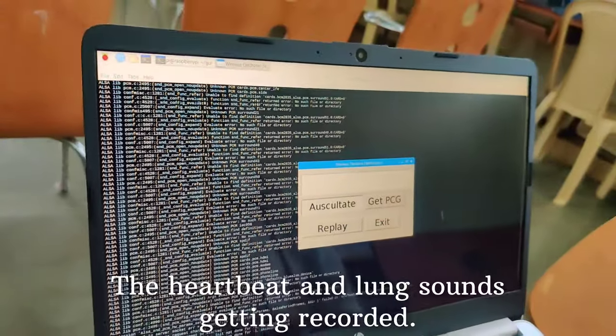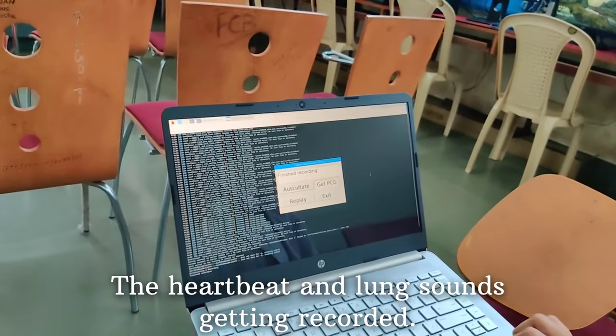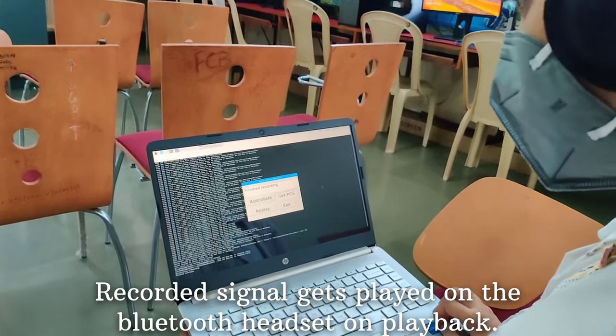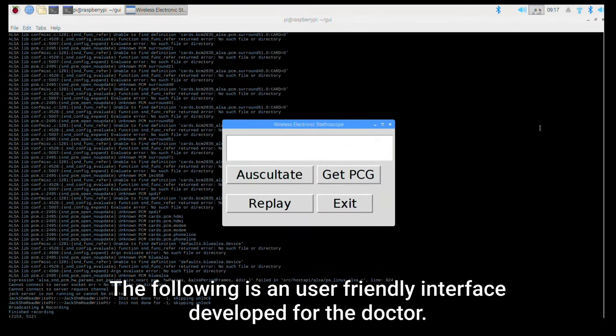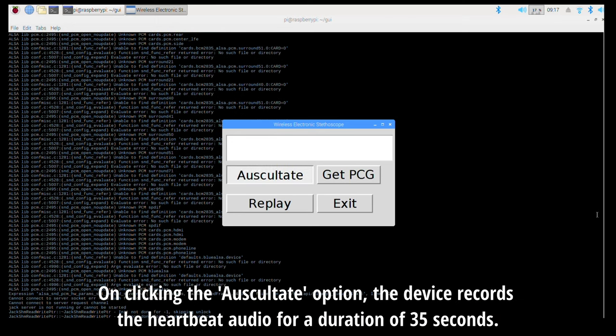Then, on a graphical user interface, i.e. a GUI, the heart and the lung sounds are being recorded, and this recorded audio signal is then being heard by the doctor on a Bluetooth headset on playback. The GUI that we have designed is user-friendly, i.e. it is very easy to use. When the doctor clicks on the auscultate button, a 35-second audio is being recorded as shown in the video.